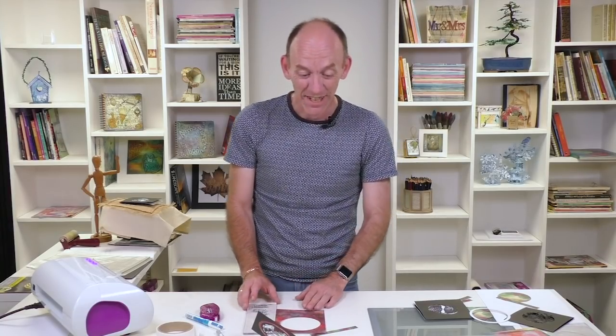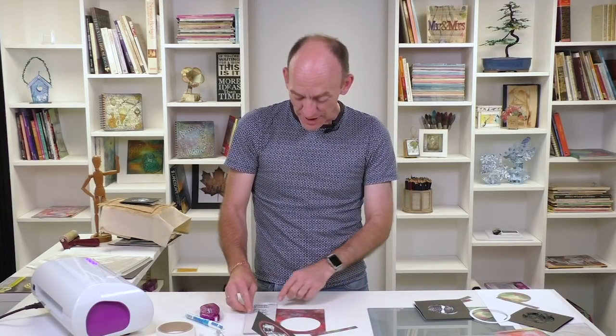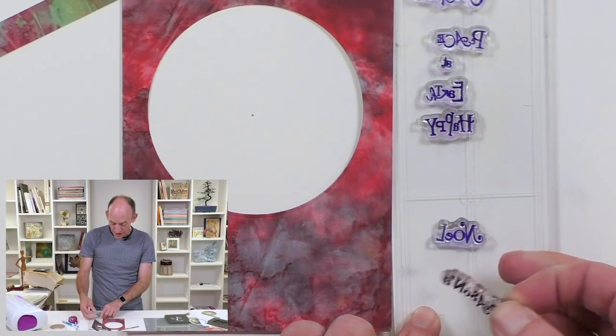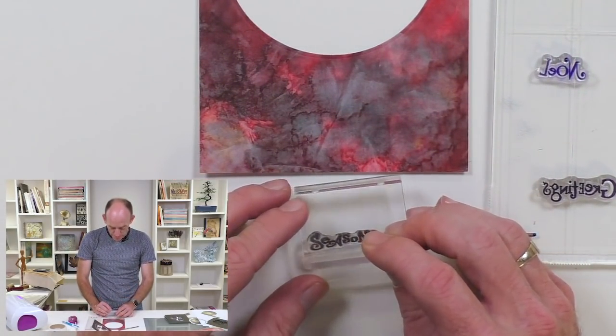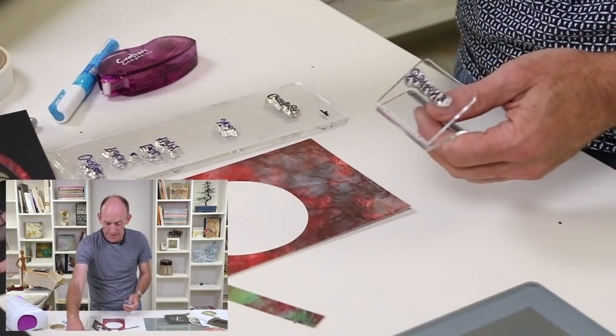On my finished card I've just realised it says 'greetings seasons' and not 'seasons greetings' — so that'll be an interesting one. On this one I'll use the same ones and take one of our little mounts and position that on there.